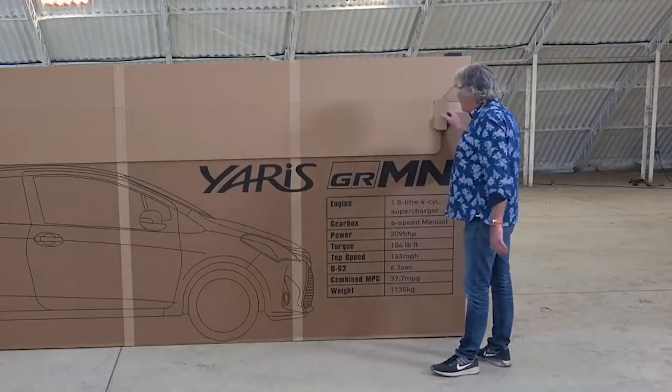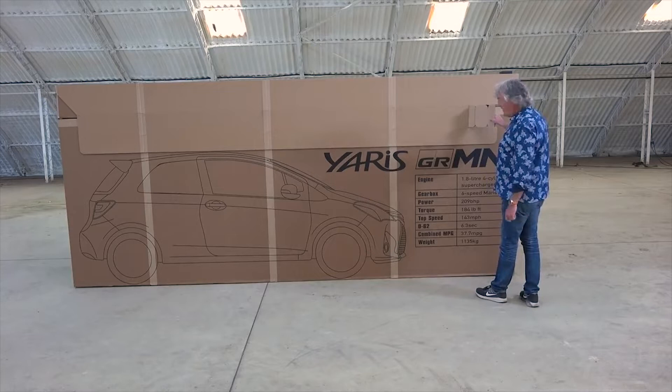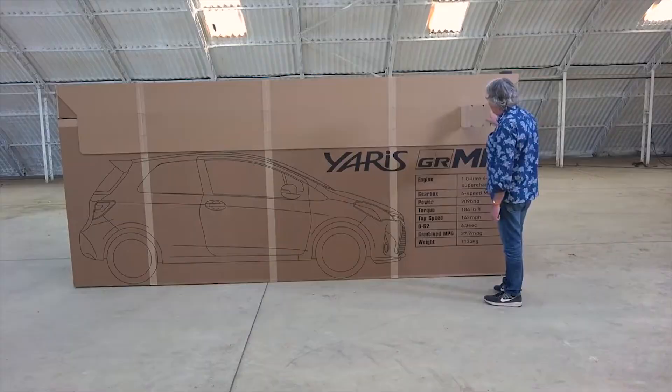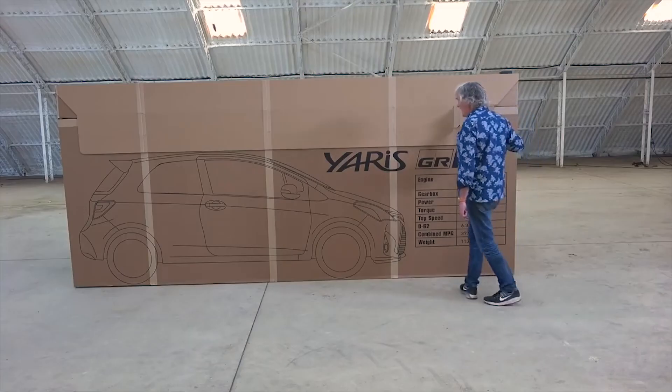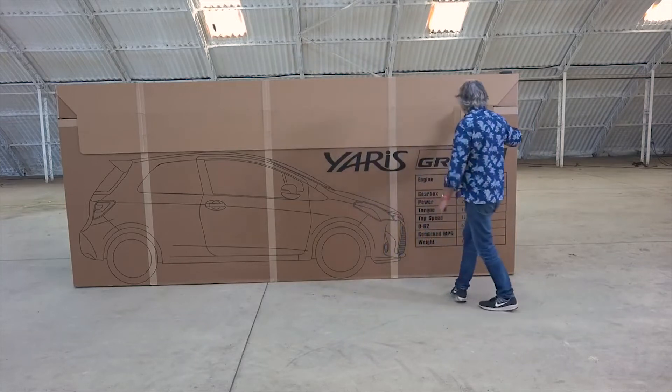We begin by pulling off the tear tab here. Very nice, I reckon. I reckon orgasm will be achieved by about there or there. Let's just see.